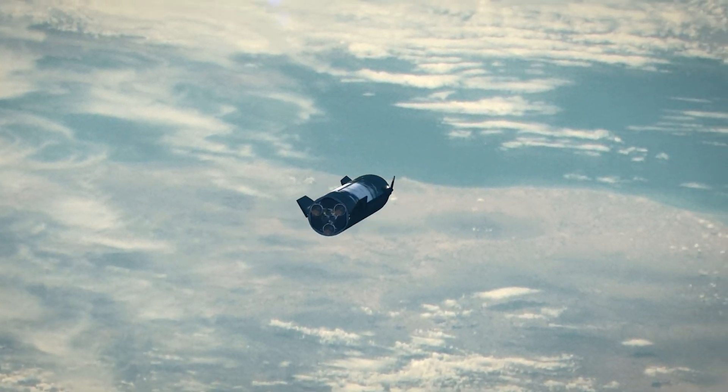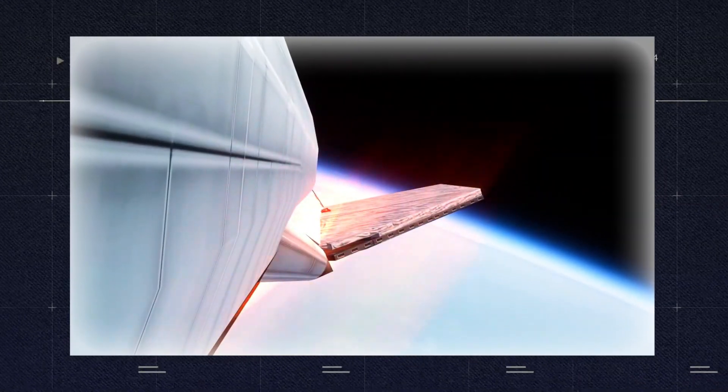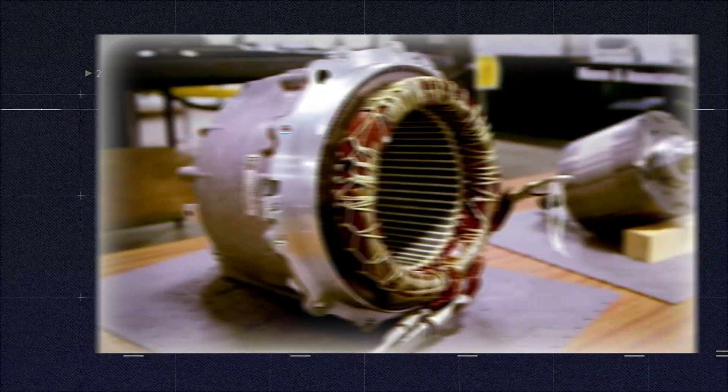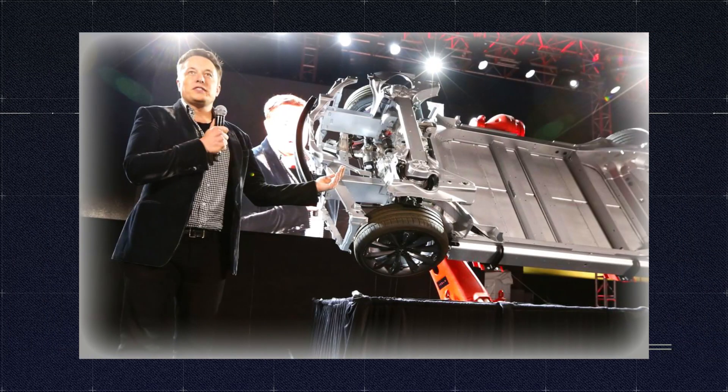What will power the flaps during the descent? In designing the powering system for the flaps, SpaceX turned to its sister company, Tesla. The actuators move with the help of the same electric motors found in the Tesla Model 3 and Model Y. The motors get power from two Model S batteries.